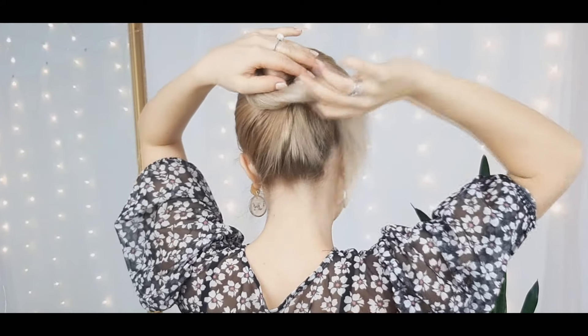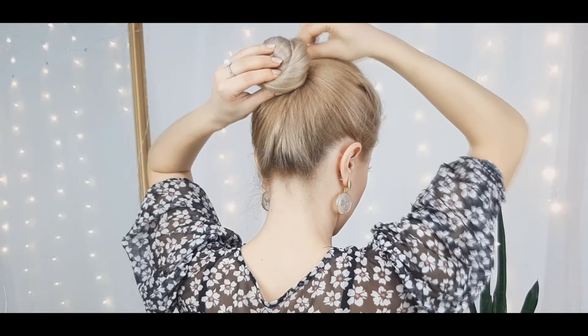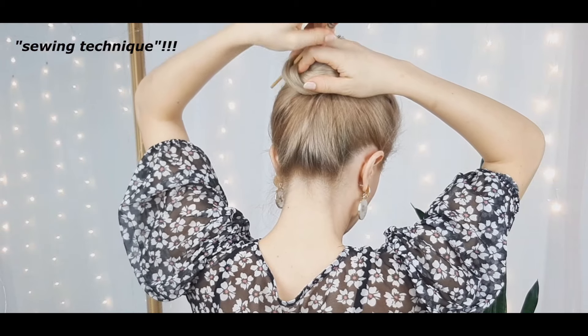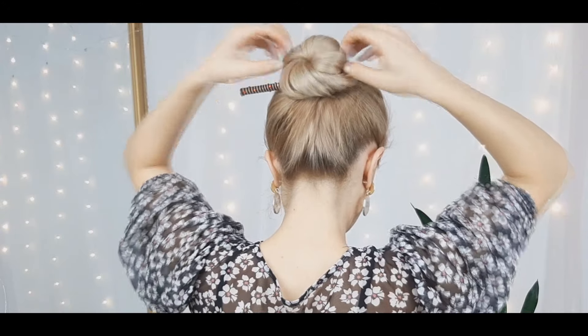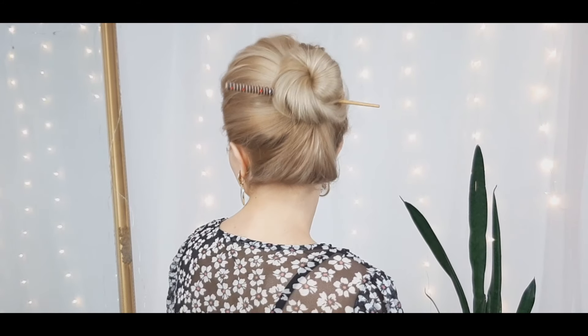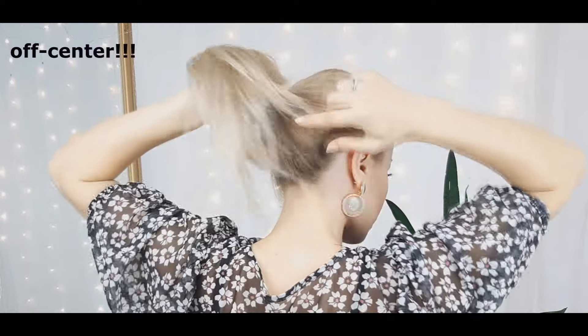We'll begin with our simplest hairstyle. Grab our hair into a high bun, wrapping our hair around the base, making sure we are hiding the ends. Then grab our pencil or a stick and we kind of sew our bun to the hair from the scalp.